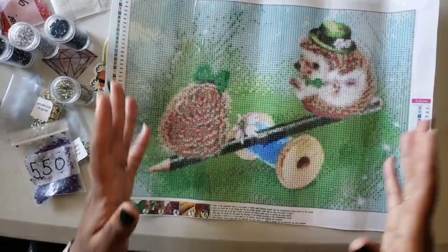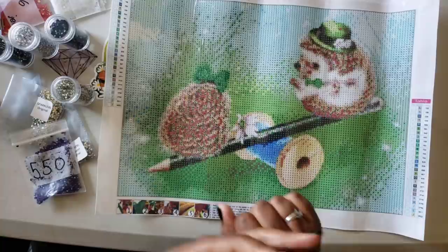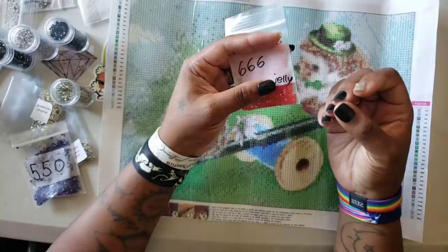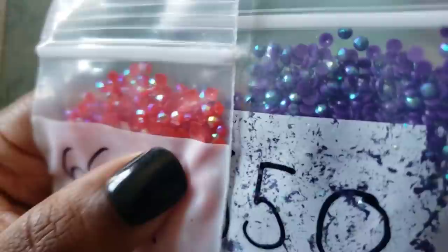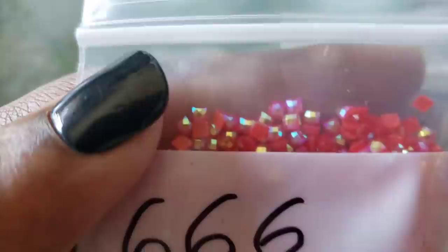Those are my tips when it comes to enhancing your kit: figure out the main focus of your kit, then figure out how you'd like to enhance it. Do you want jellies? With jellies, you want the diamond to be a little more iridescent. The AB coating on a regular drill shows more of the gold or purplish color, whereas with jellies you can actually see the color underneath - it looks like the light is coming from underneath it, like you can see the red behind it.